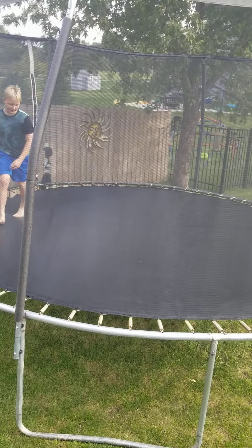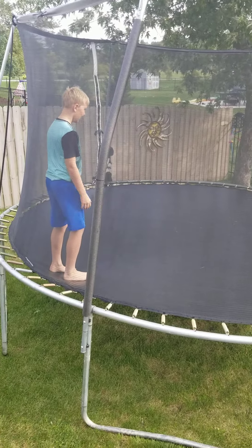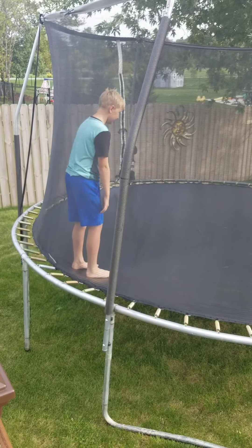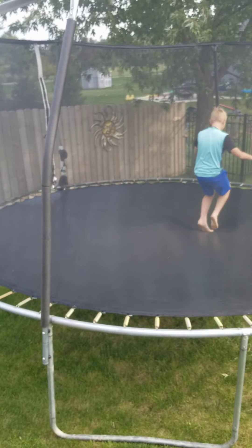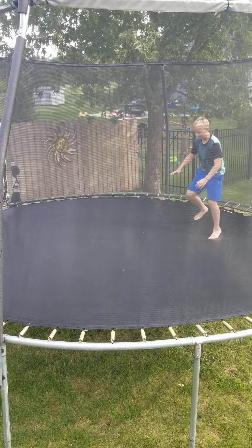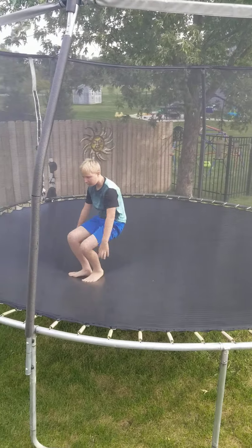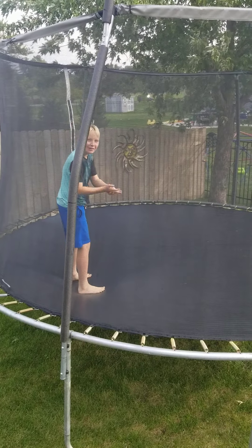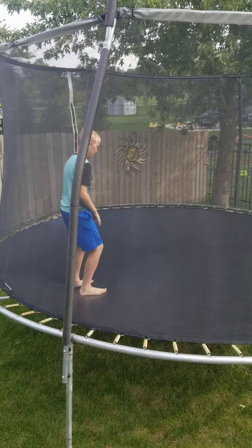The way I learned was I started doing somersaults as fast as I can. Let me show you. As fast as you can. Then start going fast enough to get yourself air. Kind of like this.